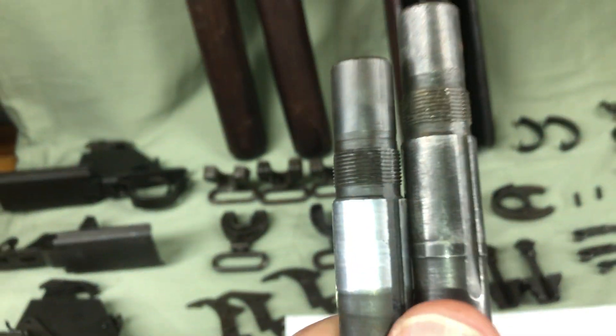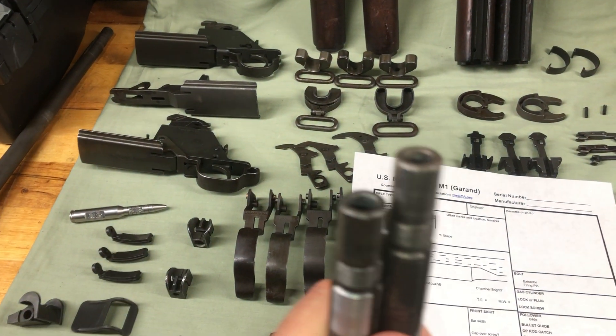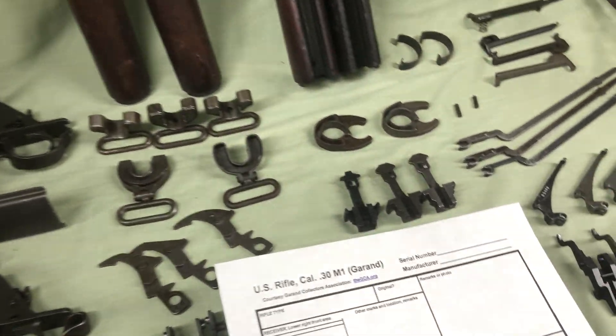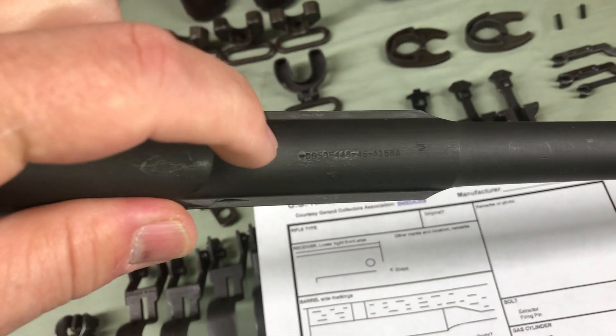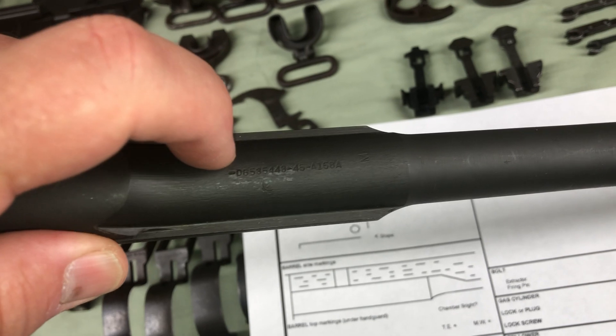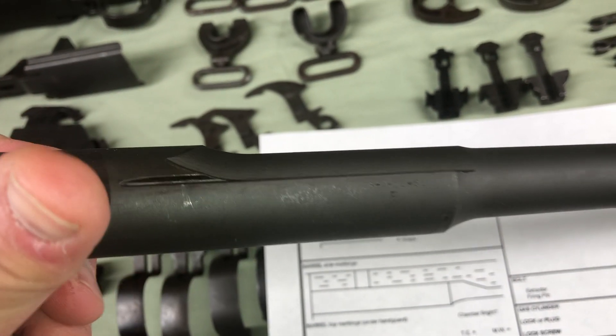Talk about the crowns - if you need to denote anything about the crowns. I think one of these is readable on the right-hand side. See how we can see it nicely - it's got an M and also has a partial flaming bomb. Put that on the paper also.